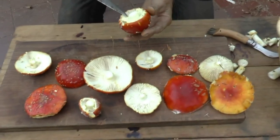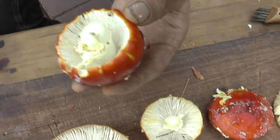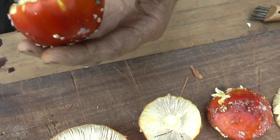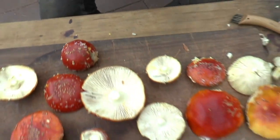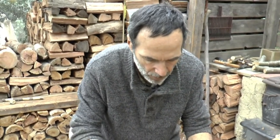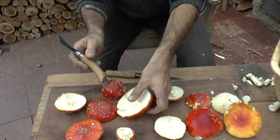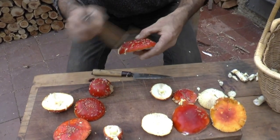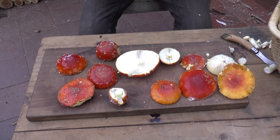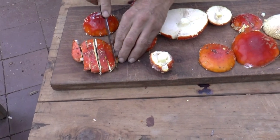You can see the veil is still left on this one, so I'm just going to remove that. The very first thing you do, apart from cleaning off any excess dirt, is of course never use water to clean mushrooms — it will just turn them really mushy. Then simply cut them into finger-thin slices.